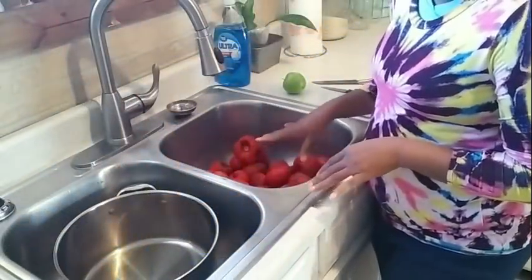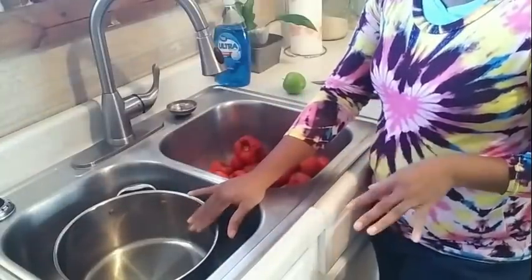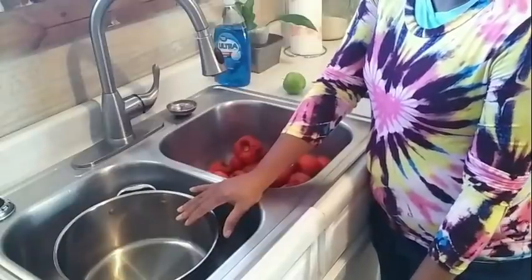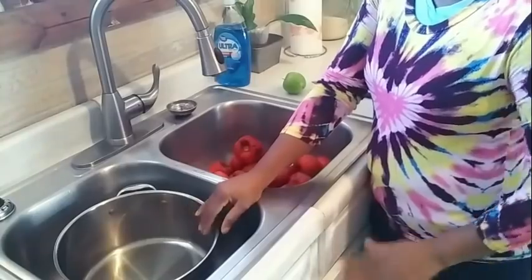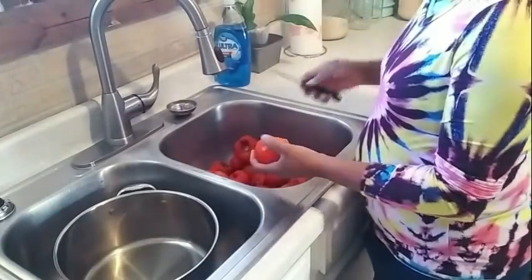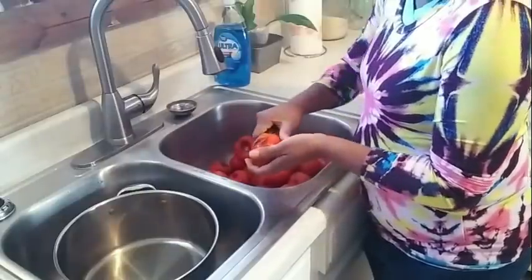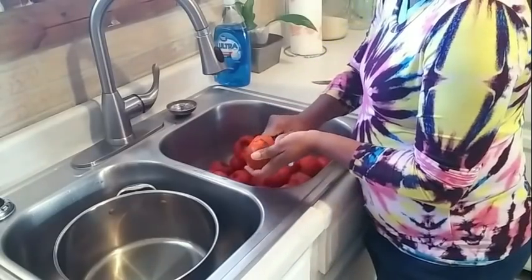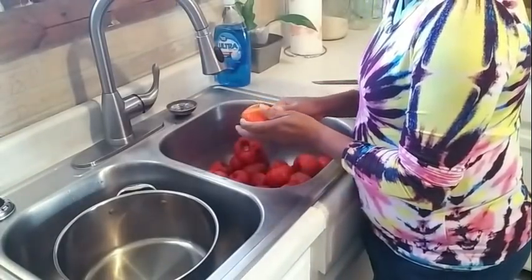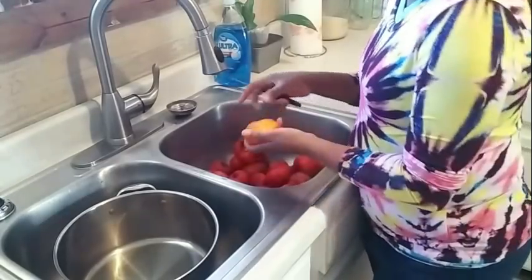What I have here are my persimmons. I have a pot to put the flesh or pulp into. On the floor I have a five-gallon bucket for the skins and seeds — that's just going to go to compost or to the chickens. I also have a knife. You want your persimmons to be as soft as possible. I'm going to start at the bottom and get all my persimmons peeled, getting all the skin off.